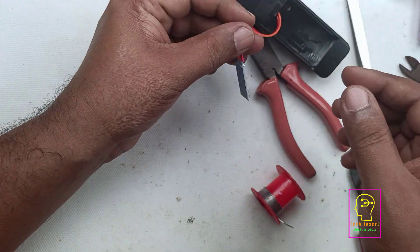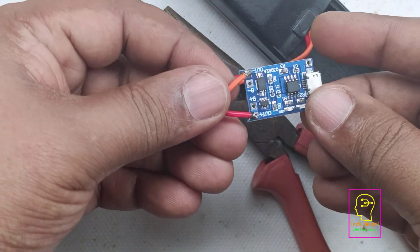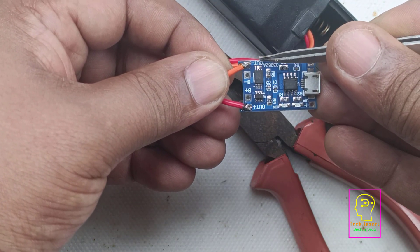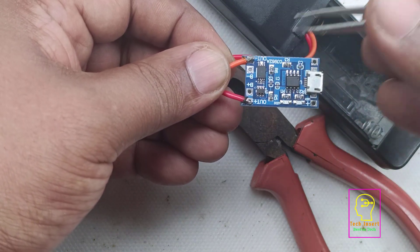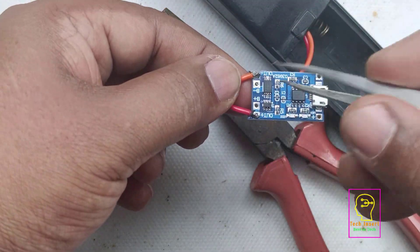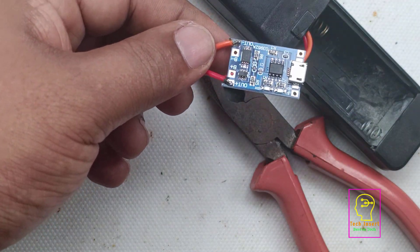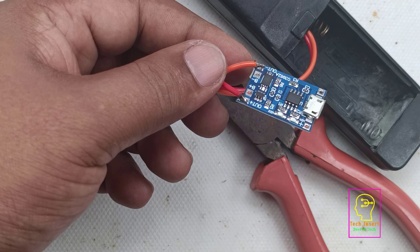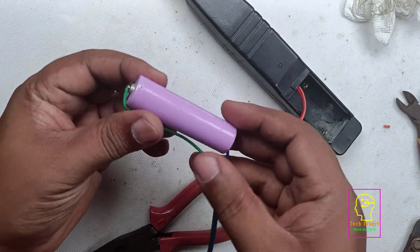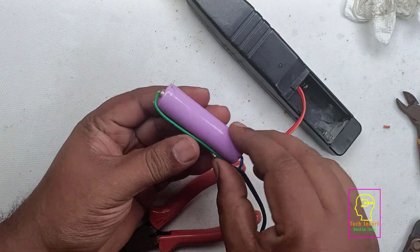In the BMS you can see the orange wire, which is connected to the negative terminal of the mosquito bat, is connected to out minus. The positive terminal — the red wire from the battery positive terminal inside the mosquito bat — is connected to out plus. I have also soldered the wire to both ends of the battery.